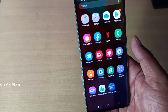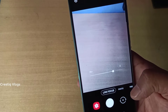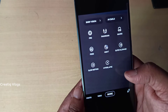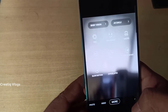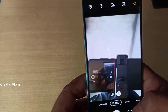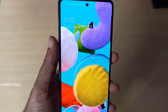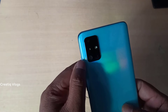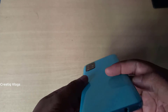You can also use 8GB RAM with 128GB storage, or 6GB with 128GB. The front camera is 32MP. We have a big picture from the front camera. We also have a back camera available.